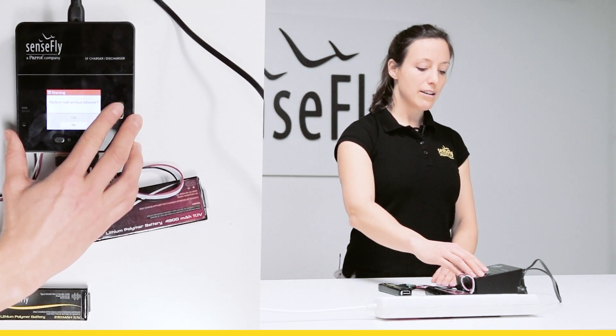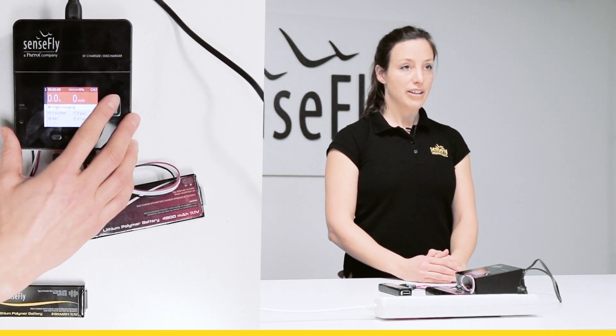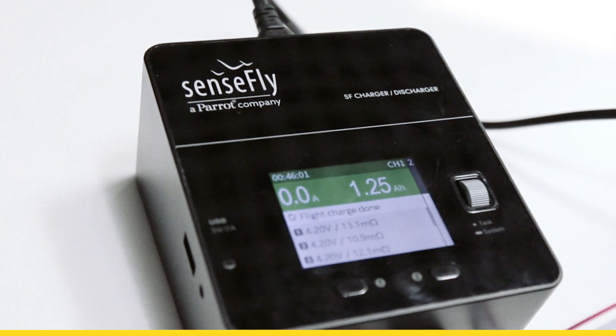I confirm again and it will automatically start charging. Once the charging is done, or it is charged to the level of the mode that you chose, the display will turn green.